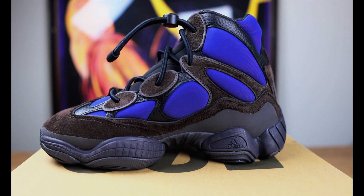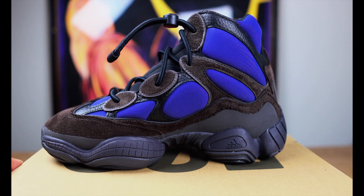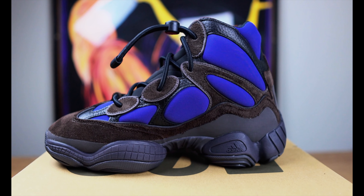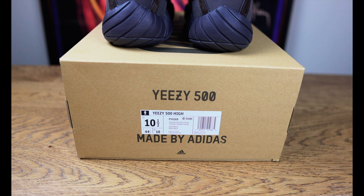These shoes are true to size, so whatever Yeezy size you wear, go with that. I went up a half size — I have wide feet — and these fit perfectly, like butter. So I suggest you guys go with your true to size.